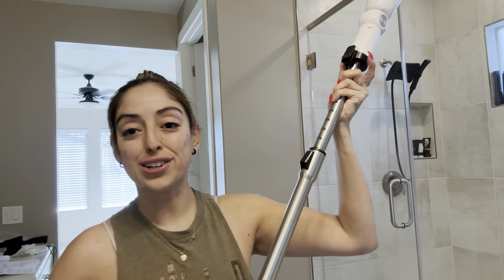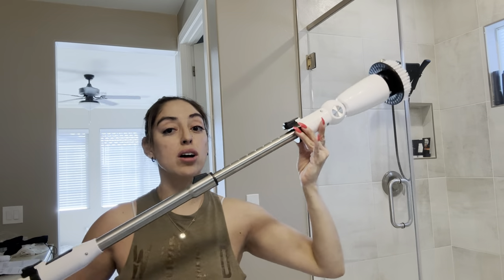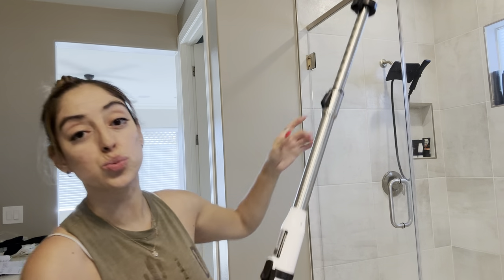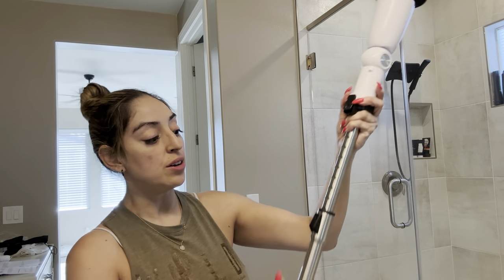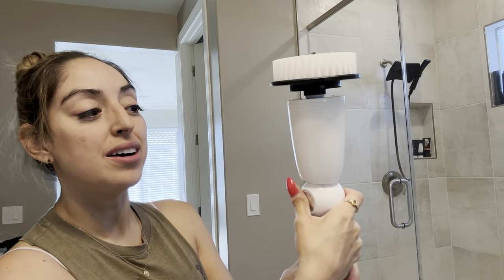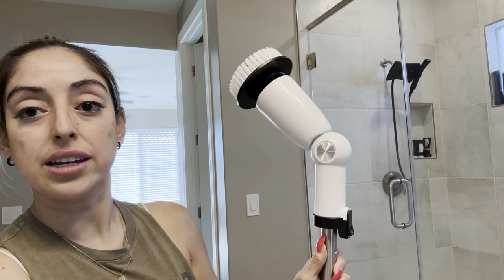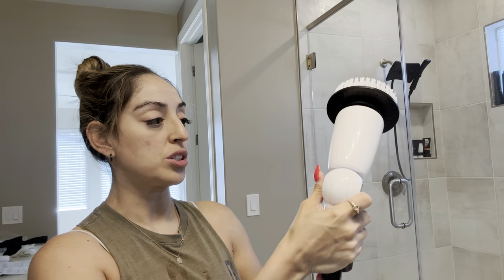We're ready to start cleaning but I wanted to show you some of the functions of this brush first. I love how long it is because you're going to be able to reach really high up in the shower. It also has a collapsible option — you can extend this piece or collapse it in depending on how much room you need. You can also push in here and adjust the angle as needed, so you can do a 90-degree angle for corners or whatever angle works for you.